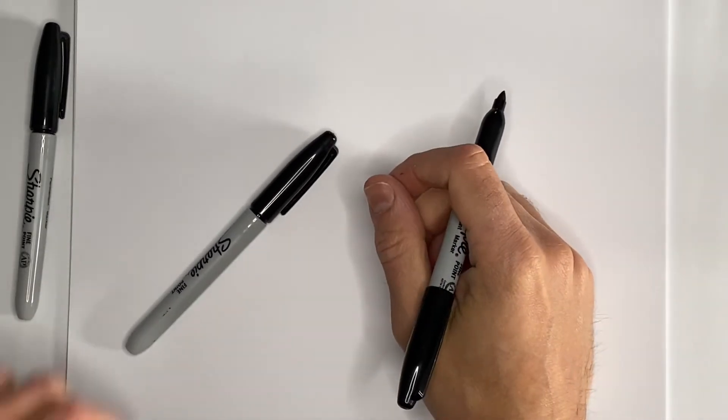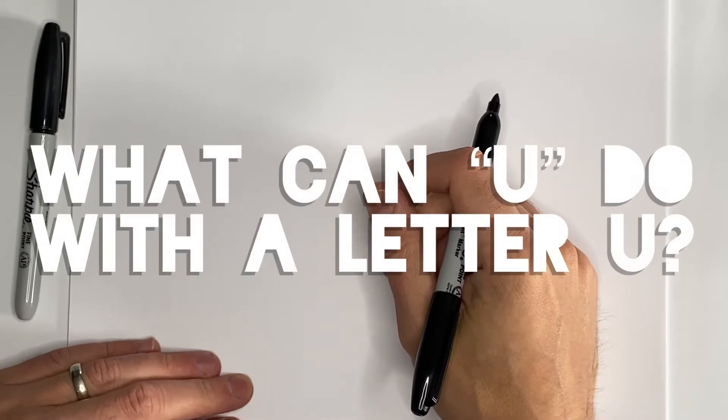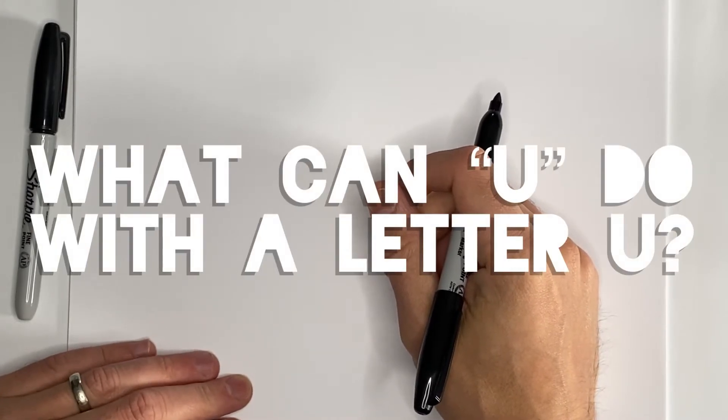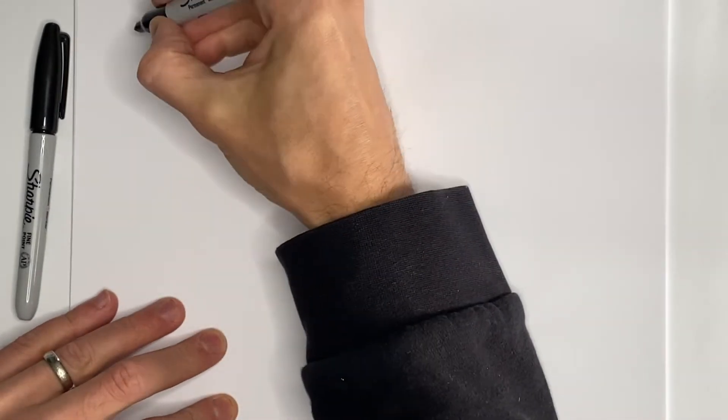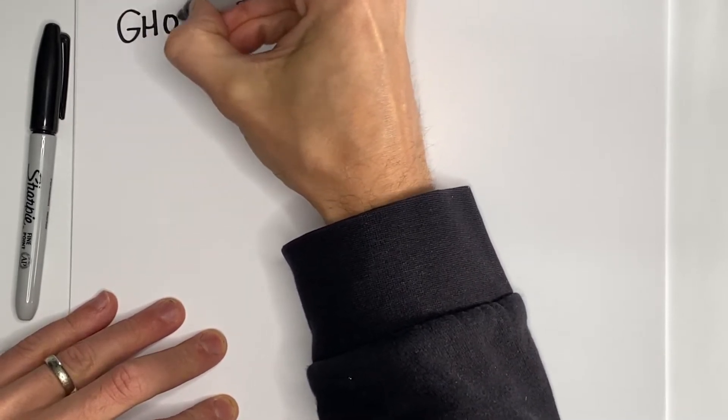Hey there, this is author-illustrator Jarrett Lerner and we're back for another episode of What Can You Do With A Letter U? Today we are going to draw some ghosts.